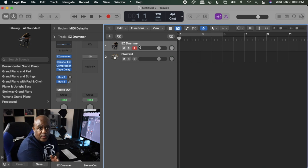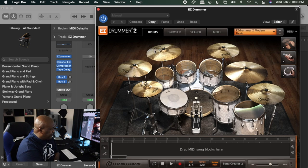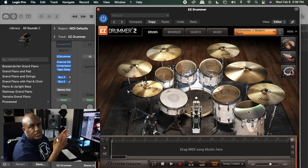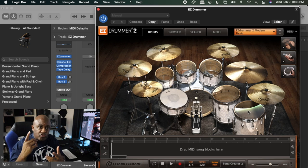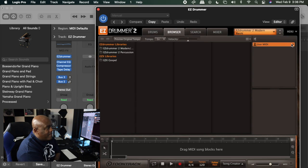First, pull up your DAW — here's EZdrummer ready to go. I'm going to open up EZdrummer so you can see it. Now, to get EZdrummer to play the right thing when you hit it on your drum kit, go over to Browser and then go over to MIDI.